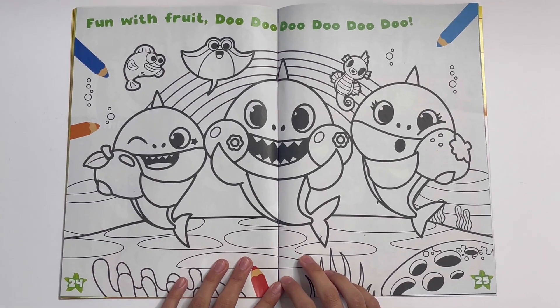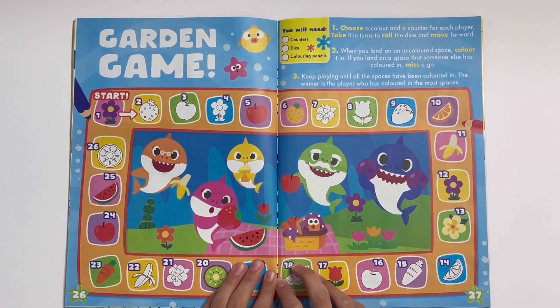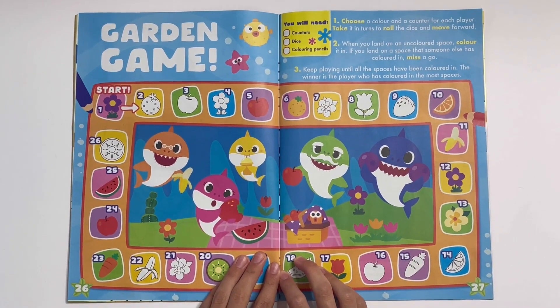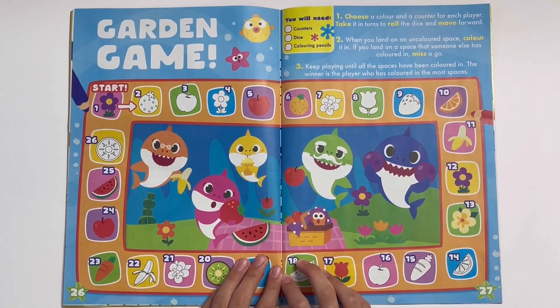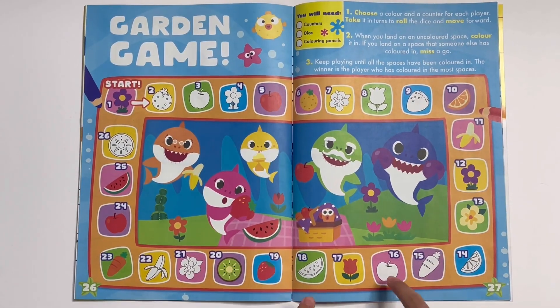Fun with fruit — you can colour the sharks with fruits. Garden game: you'll need counters, a dice, and some colouring-in pencils. Have to colour some of the pictures, so I can find them all.